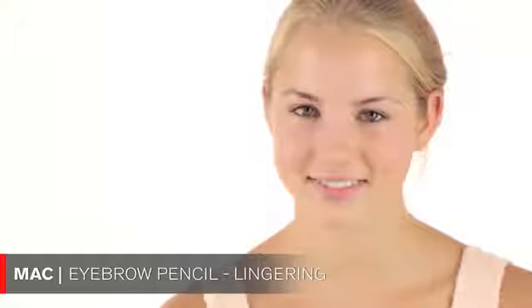Francesca is here as an exchange student from Germany. How are you liking it so far in America? It's very nice, very different but I like it. Then I'm going to groom your eyebrows a little bit, using the MAC pencil in Lingering.